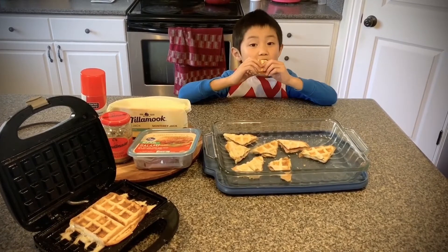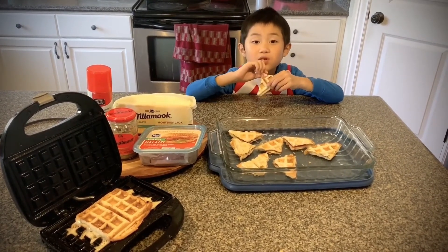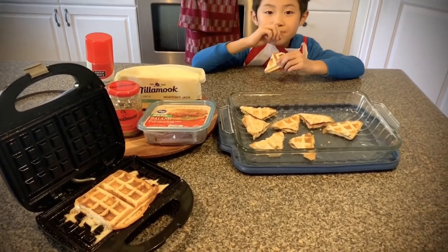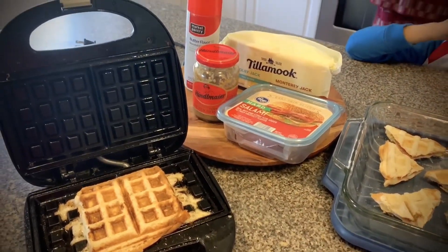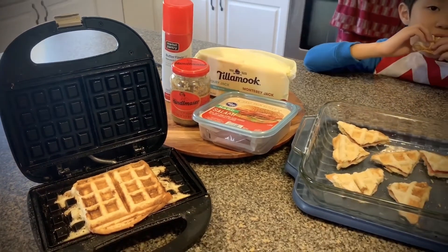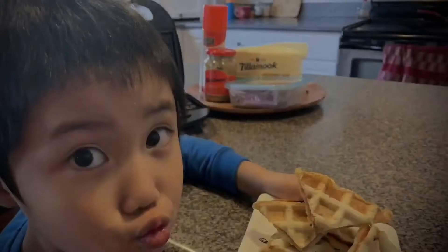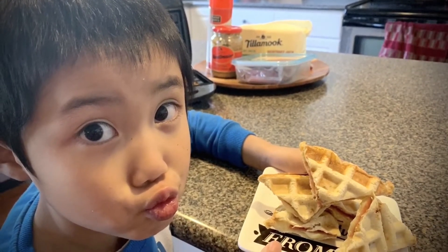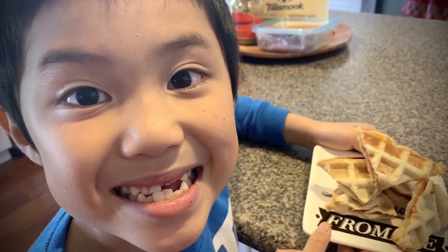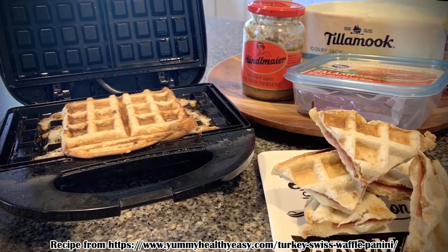Oh, so delicious! And so cheesy! I hope you're enjoying it! I'm ready to eat! It's so cool, it's so fun, and so juicy!